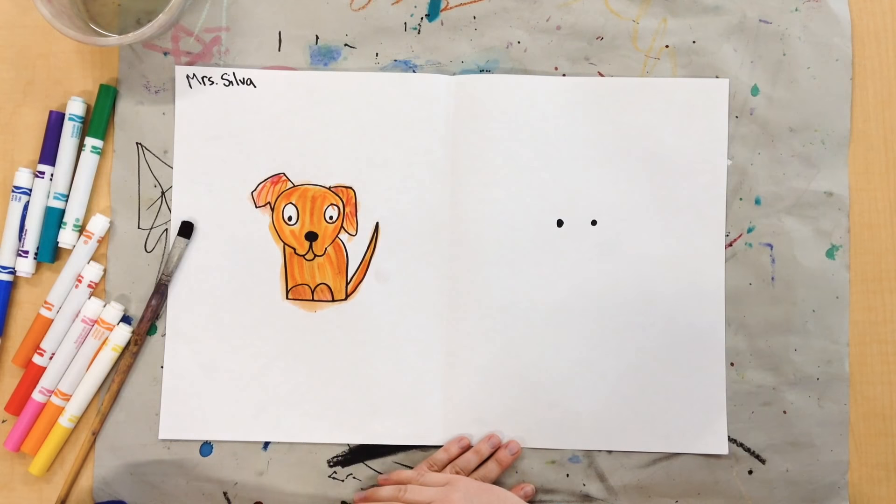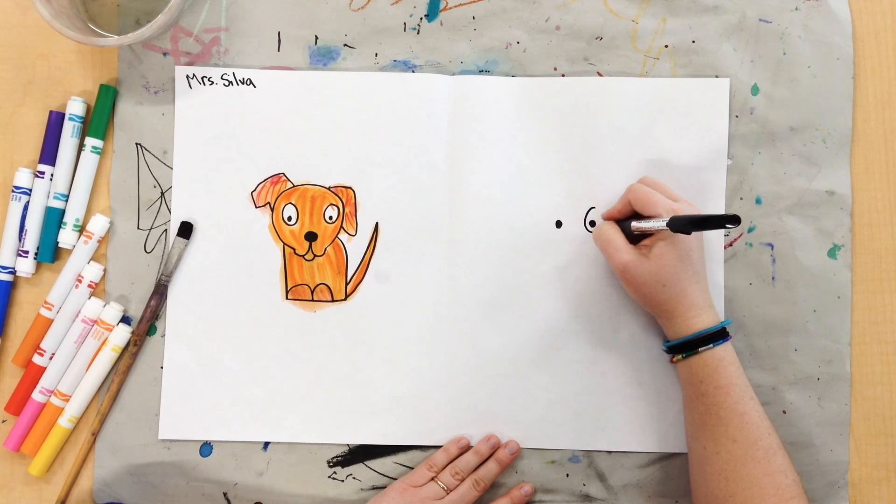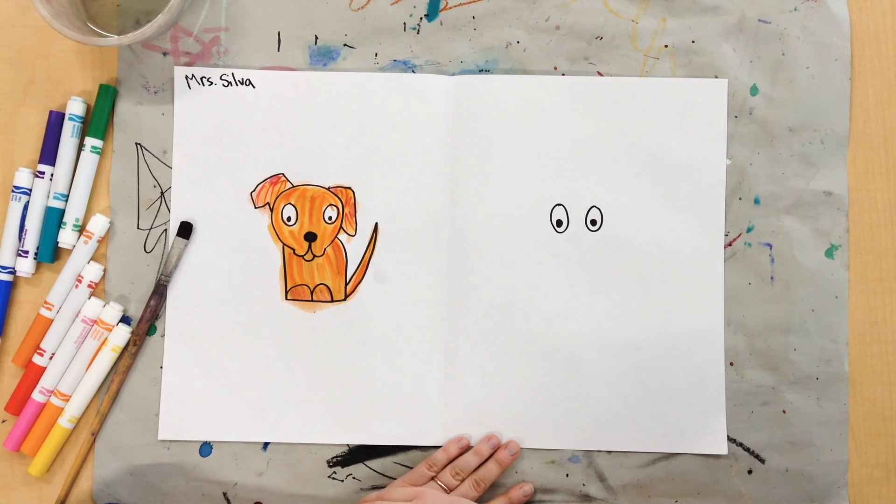I'm going to draw two dots. Once I've got those dots, I'm going to put two circles around them. So now my cat has two eyes.